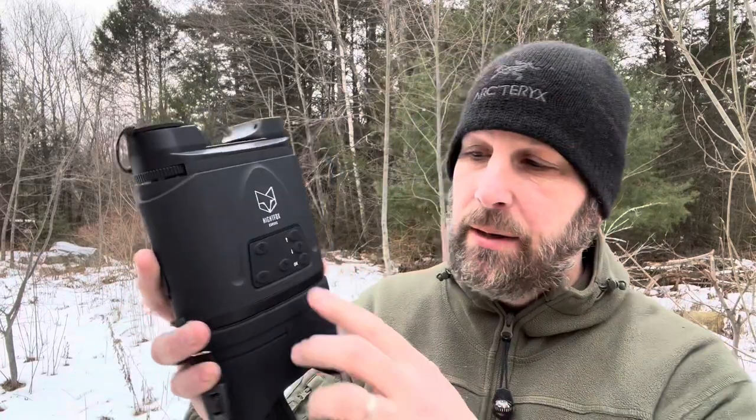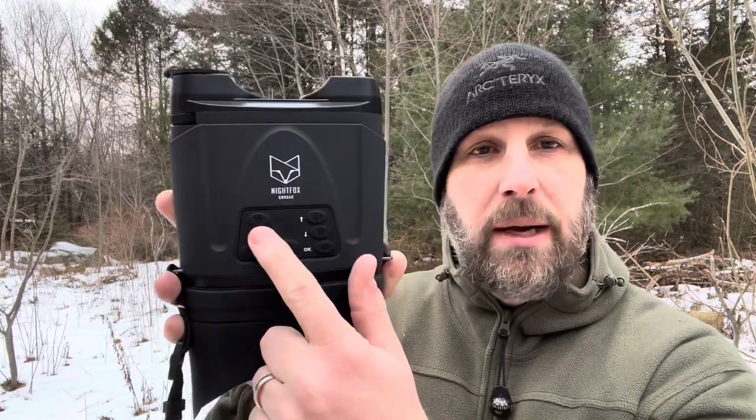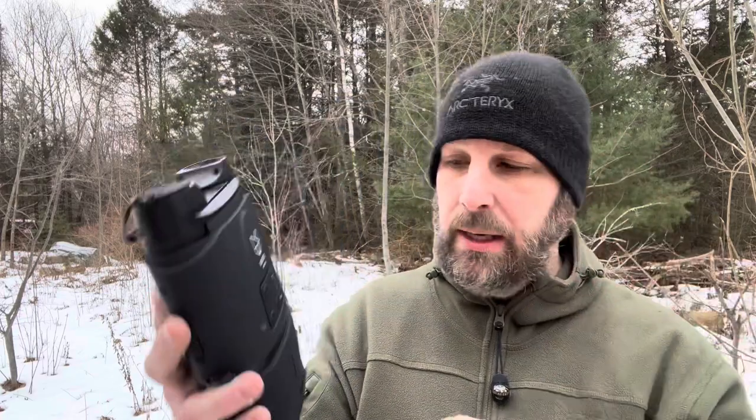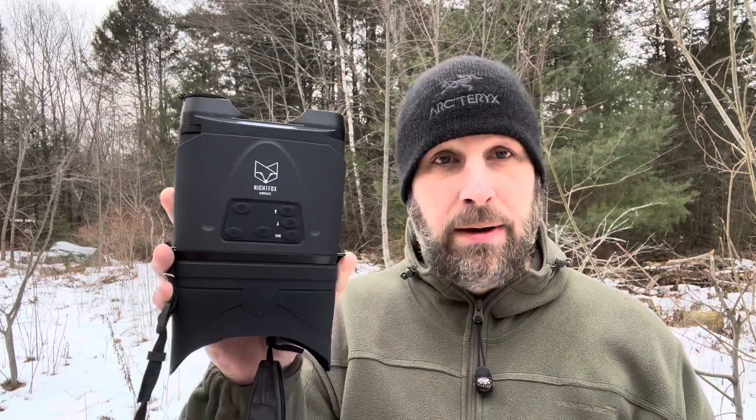Let me go through the features. You've got a power button to turn the night vision binoculars on. You have a plus button that's going to zoom in as you're looking into them. Then you have an up and down arrow that's going to increase the amount of light it's taking in, so you can see better at night. If it's pitch black you want to bring that up. And then you've got your camera button so you can take video, still images, and then obviously the playback option.